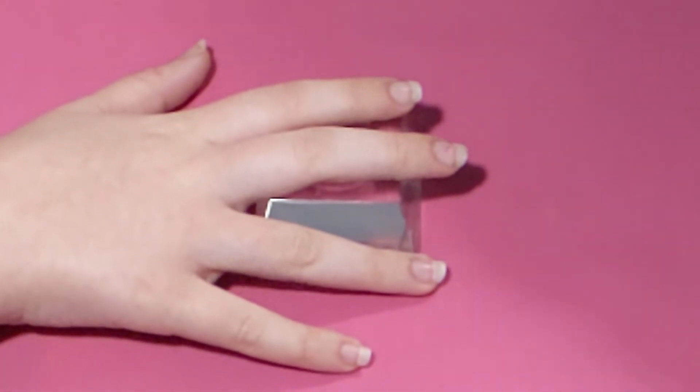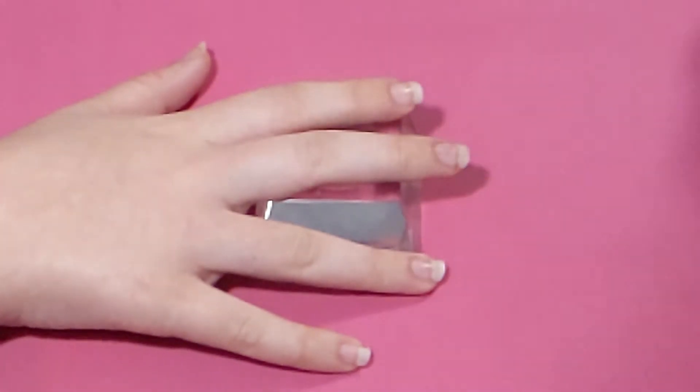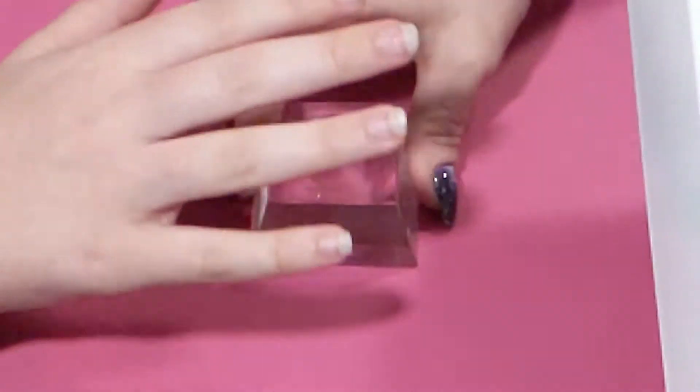It's me Jenny B, and today I'm doing another gel manicure on my daughter who has these lovely beautiful nails. I'm just going to give her a little manicure and prep her nails. I have my dust collector — if you'd like to see the review on this dust collector, there's a link down below.